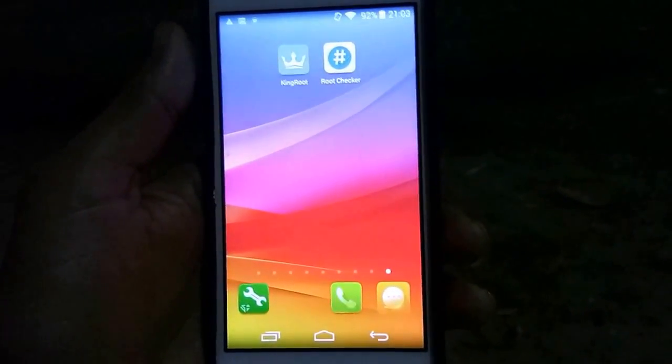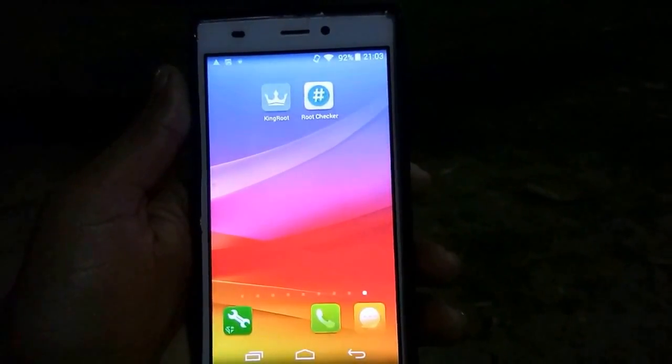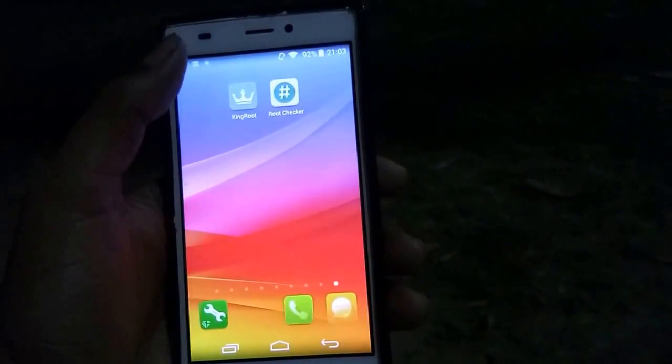Hello friends, I am Varun and welcome you to VRKXX. Today, I am going to show you how to root any Android device. For this, you will need an app called Kingroot.